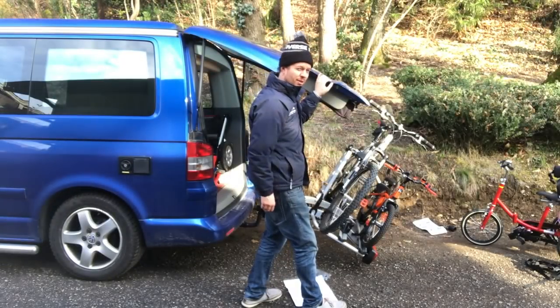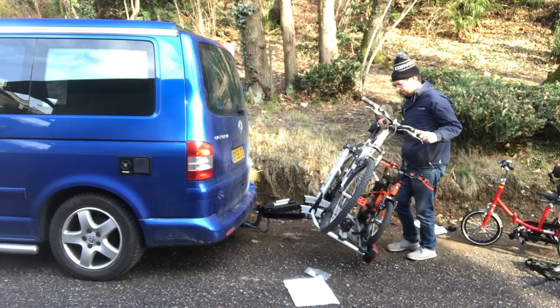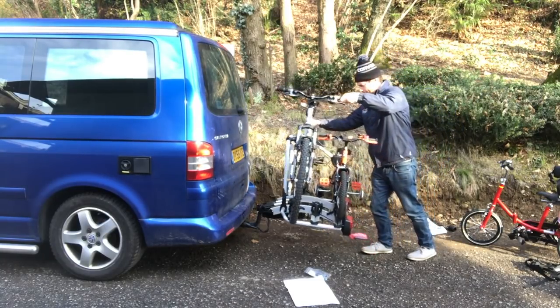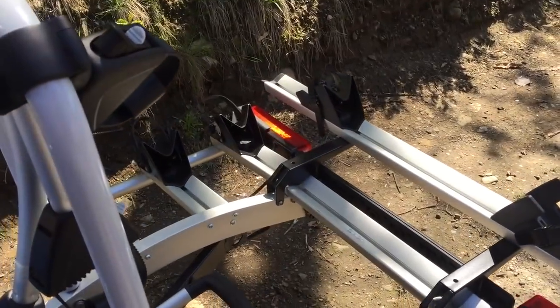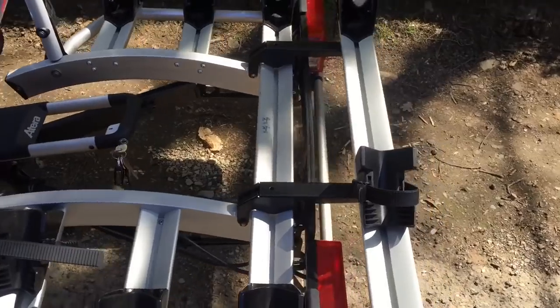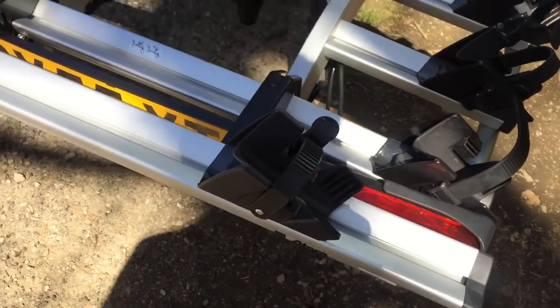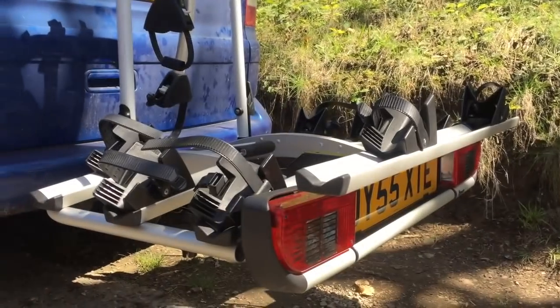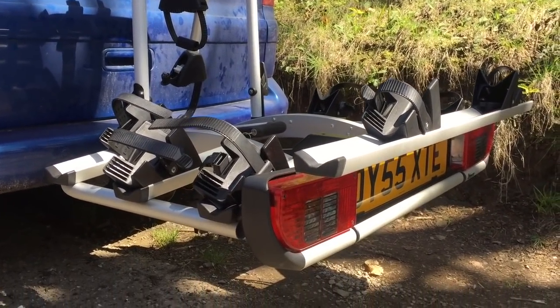It's about five millimetres, probably less. I'm going to now try and fit the fourth bike adapter to the Atira bike rack. Generally the build quality seems pretty good — everything's either stainless steel, powder coated or plastic, which is good for all year round use.